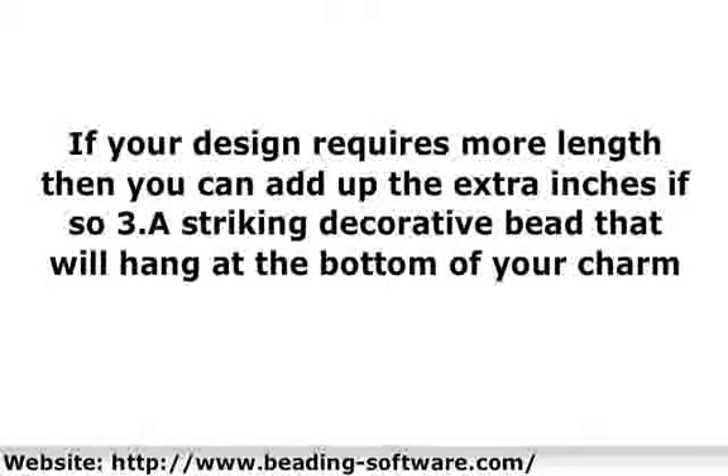6. 2 pieces of crimp beads. 7. A head pin that is long enough to clutch that dangling bead with extra to make a loop for the stringing. 8. Wire cutters. 9. Pliers. 10. 1 Lampwork bead. All materials will be easily found at your local arts or bead stores.